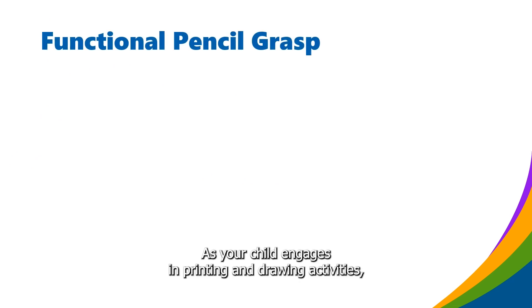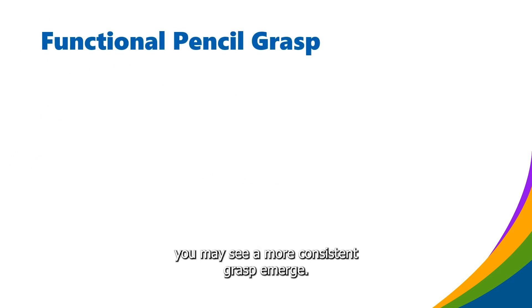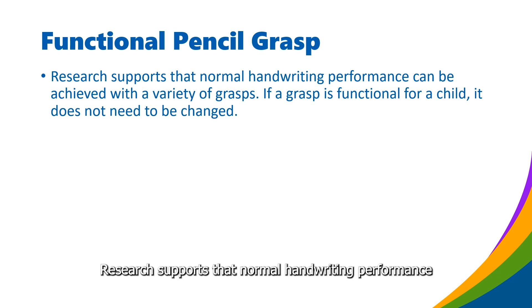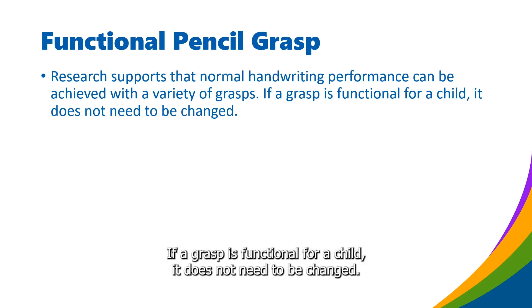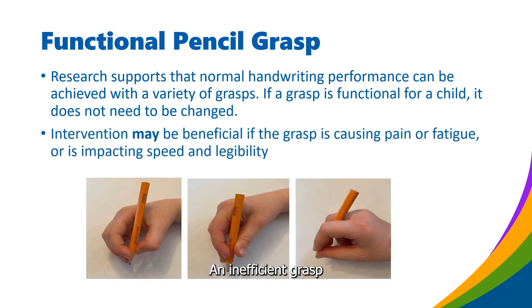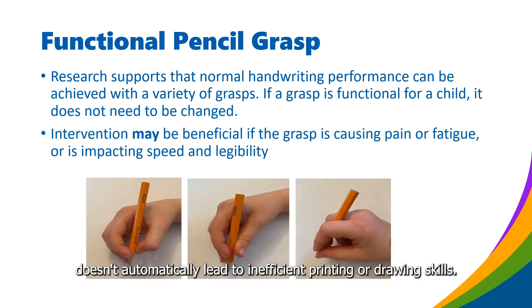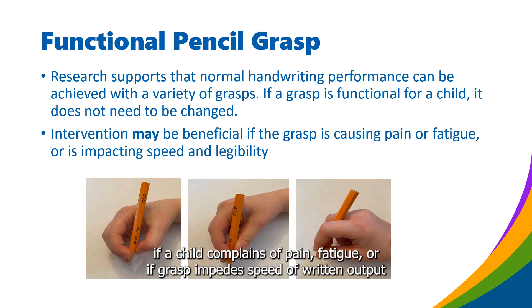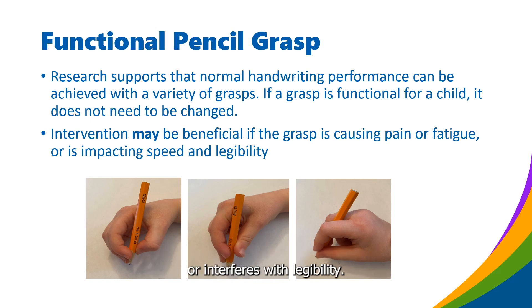As your child engages in printing and drawing activities, you may see a more consistent grasp emerge. There is no one perfect grasp. Research supports that normal handwriting performance can be achieved with a variety of grasps. If a grasp is functional for a child, it does not need to be changed. An inefficient grasp doesn't automatically lead to inefficient printing or drawing skills, and should only be addressed if a child complains of pain, fatigue, or if the grasp impedes speed of written output or interferes with legibility.